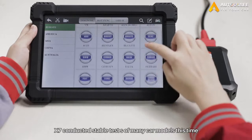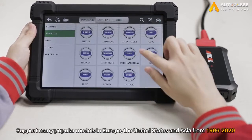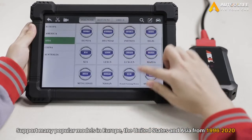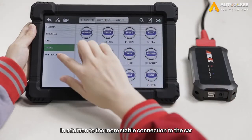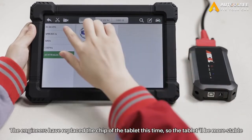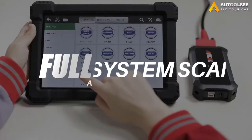This time X7 conducted a stable test of many car models, supporting many popular models in Europe, the United States and Asia from 1996 to 2020. In addition to the more stable connection to the car, the engineers have also replaced the chip of the tablet this time, and the use of the tablet will be more stable.